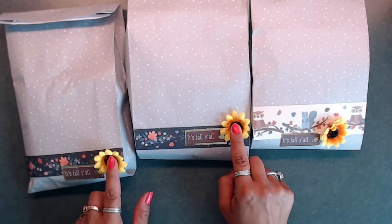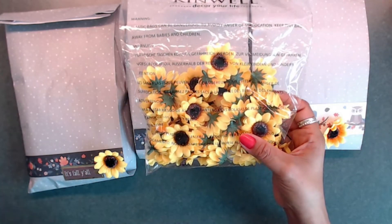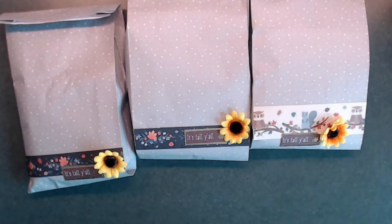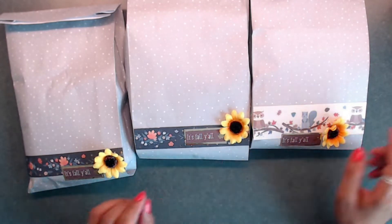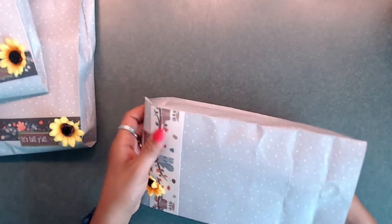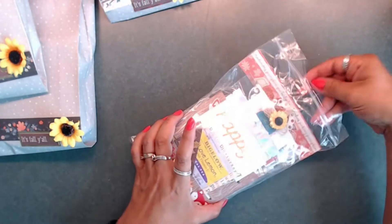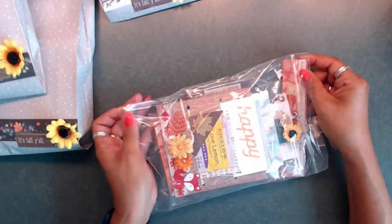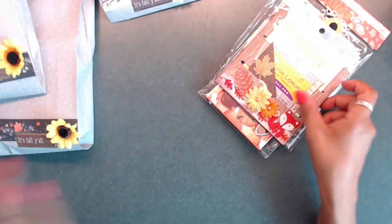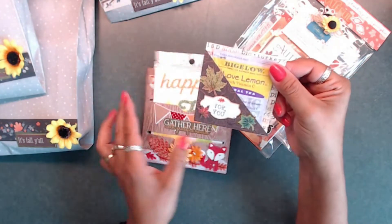I cut out some borders and the words 'Happy Fall Y'all,' and stuck on some little flowers. Those flowers I bought on Amazon a couple years ago — they're sunflowers I thought would be useful, and they were. Let me go ahead and show you what I created. Everyone's package is pretty much the same, except for a few of the store-bought giveaway items. Let me pull these out of the package — here's one of the store-bought goodies I'm sending.